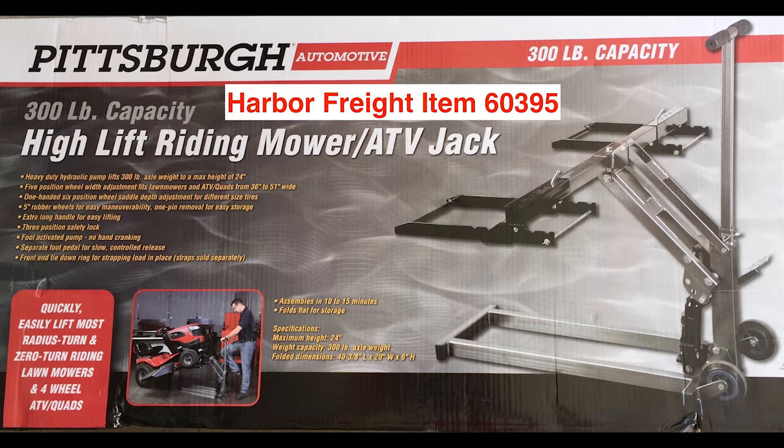In part 1 I briefly showed a photo of the high lift mower or ATV jack that I purchased from Harbor Freight. Using a coupon I got this for way less than $100. If you go to the Harbor Freight store be sure to look for model 60395, because this model has just one center lifting post. Other models are different so be careful what you buy.